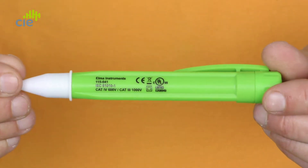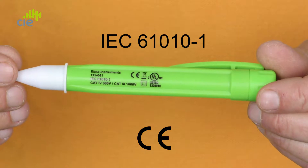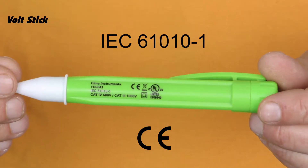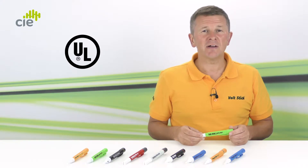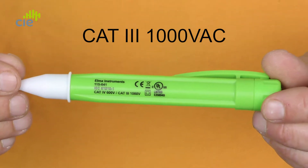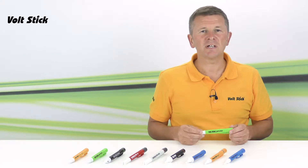I'm just going to show you what a few of the markings on the VoltStick Sound refer to. CE and IEC markings mean that this VoltStick meets all the relevant electrical safety and environmental standards. The UL means that this VoltStick also meets the US standard and carries UL approval. CAT3 1000V AC means that this VoltStick has an over-voltage safety rating of 1000V in a CAT3 zone.